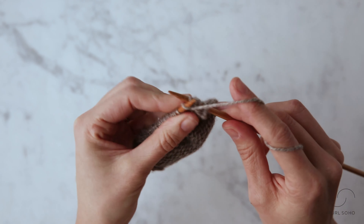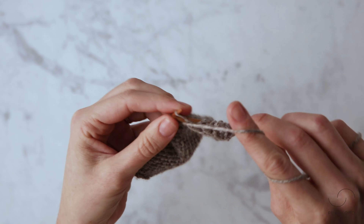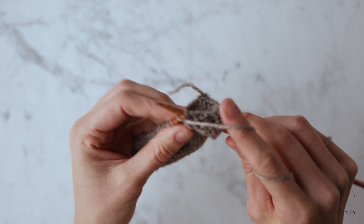I'm going to purl to the end of this swatch and show you how to make the left slanting version of this increase.